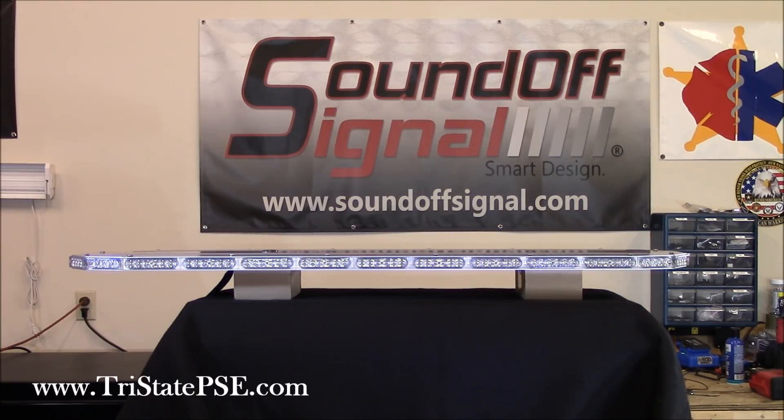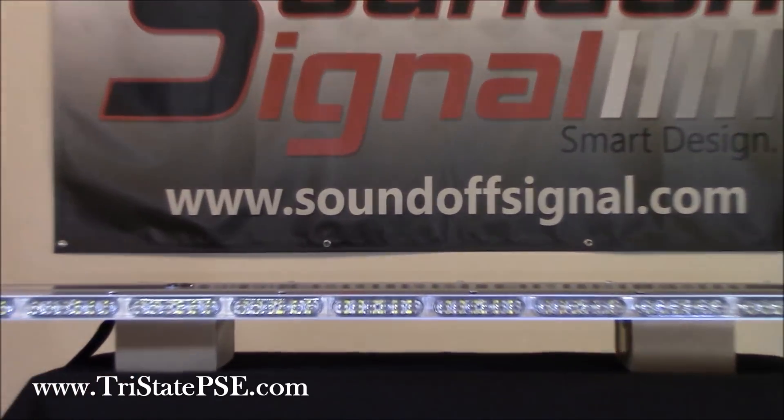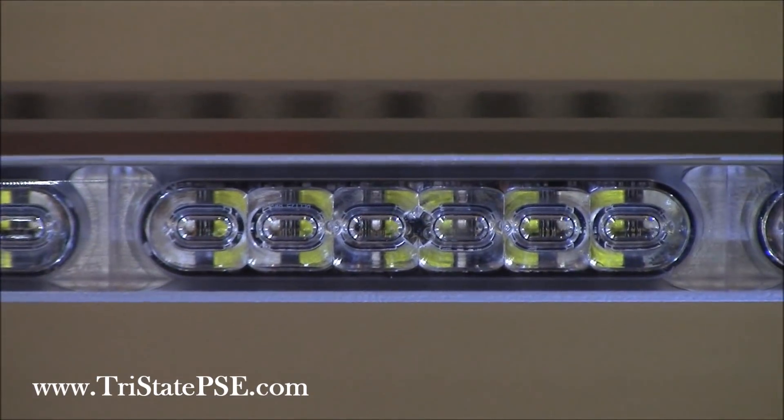The bar is available in single, dual, or tri-color, so you get your choices there. One of the biggest features is that Sound Off has teamed up with the international company Dow Corning. If you're not familiar, Dow Corning is an unbelievable company, and what they've done is partner with Sound Off to create the lenses — actually the housings — for these new mpower lights. Let me zoom in here and get a close-up of what we're talking about.